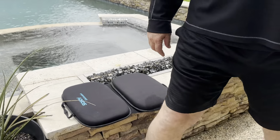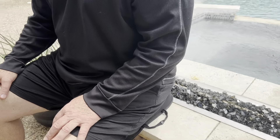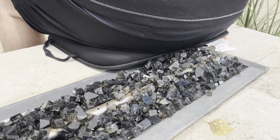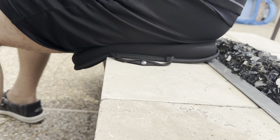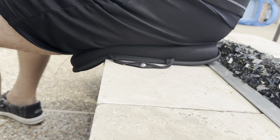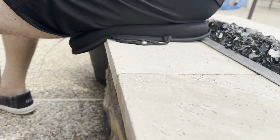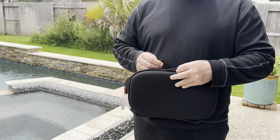My husband is going to demonstrate how he sits on it. Width-wise, it's perfect — it covers him nicely. You can see it stays cushioned as well; it doesn't flatten out like you'll see on some seat cushions. I love that this is portable — it has been a great option for us.